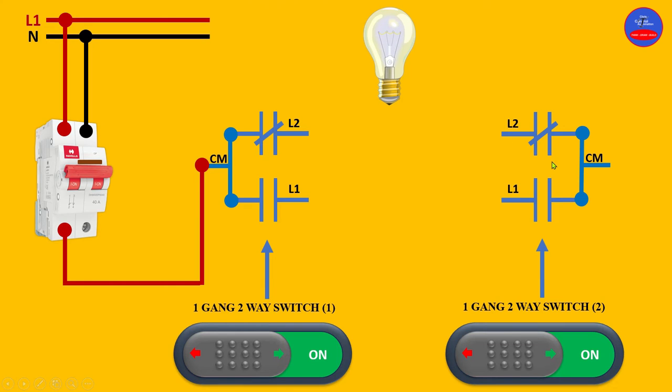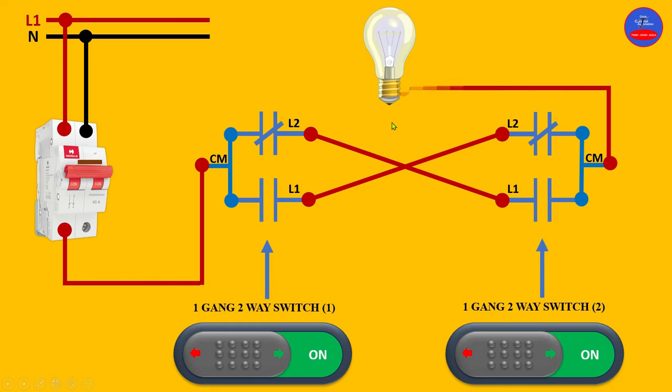And then line two of switch one will go to line one of switch two. Now the common of switch two will be connected to one side of the lamp, and then the neutral will go to the other side of the lamp.